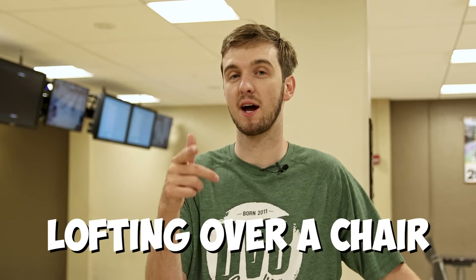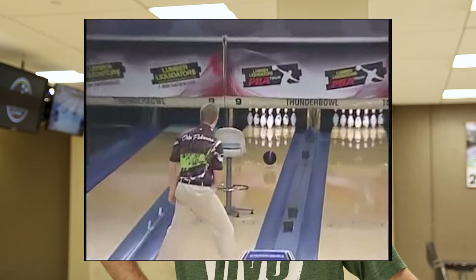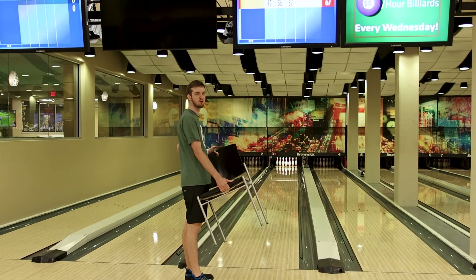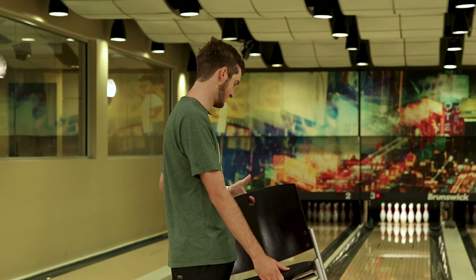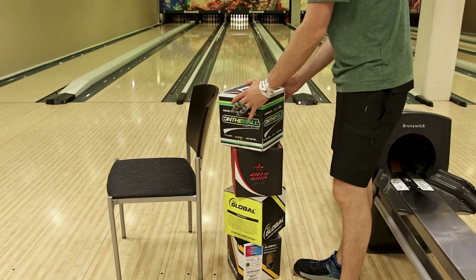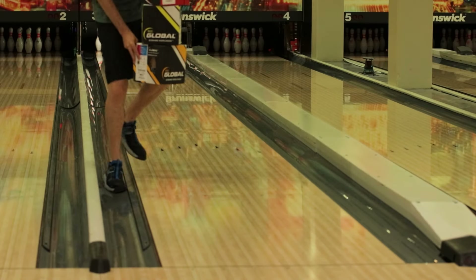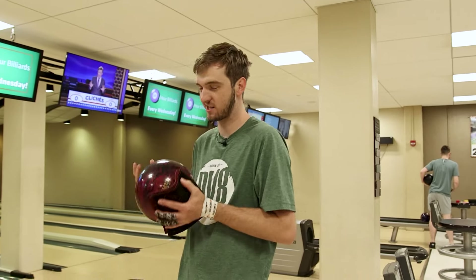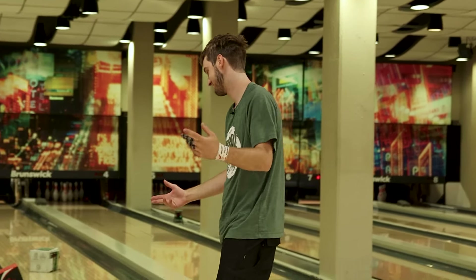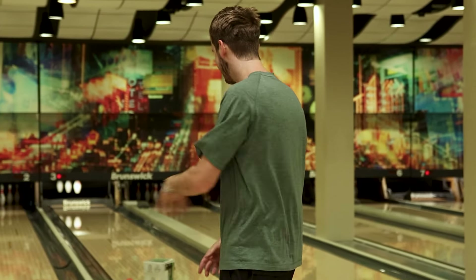I'm super glad I rejuvenated this morning with Element because this next trick shot is probably the most physically demanding. Next up, we're going to loft the ball over a chair made famous by Osku Palermo. Those are pretty nice chairs. I mean, we've all seen Osku throw it over the bar stool. I feel like I could clear this chair, but you're not Osku — I'm absolutely not Osku. The four boxes equals one chair. I just warmed up and I didn't hit it once. Glad we didn't use the chair.